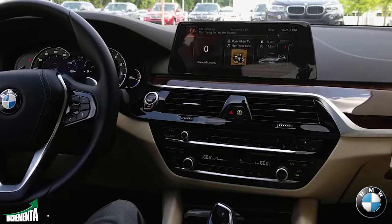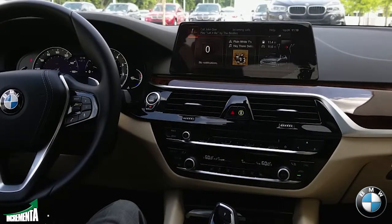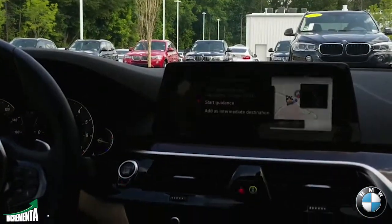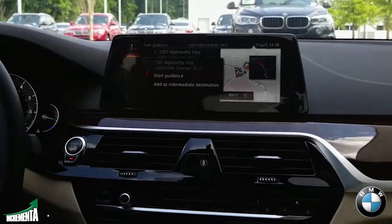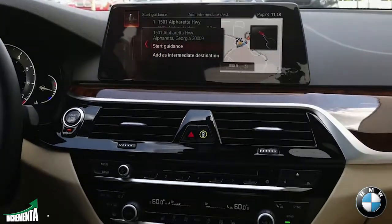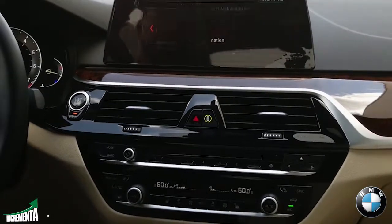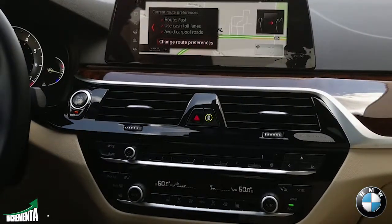Navigate to 1501 Alpharetta Highway, Alpharetta, Georgia. [System responds]: '1501 Alpharetta Highway, Alpharetta, was selected. Say start guidance or add as intermediate destination.' Start guidance. [System responds]: 'Guidance has been started.'